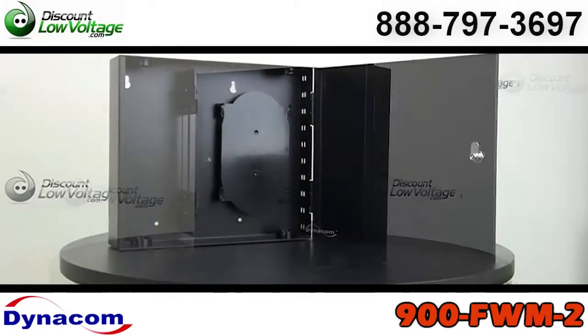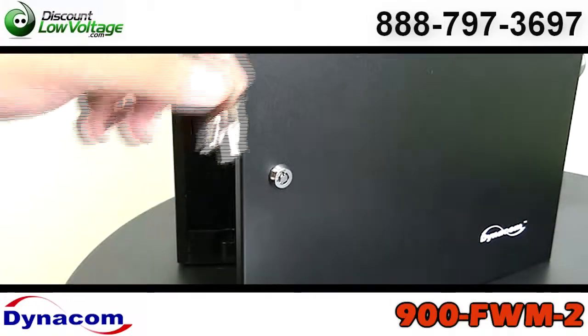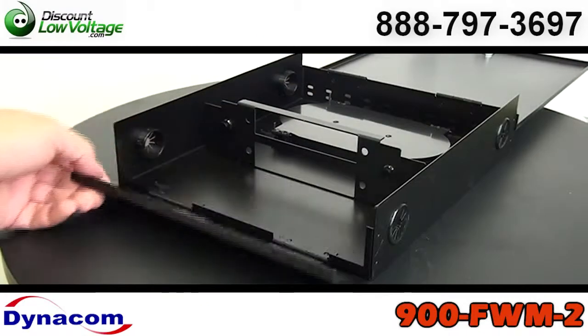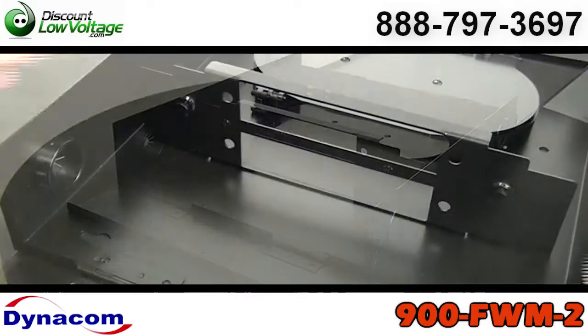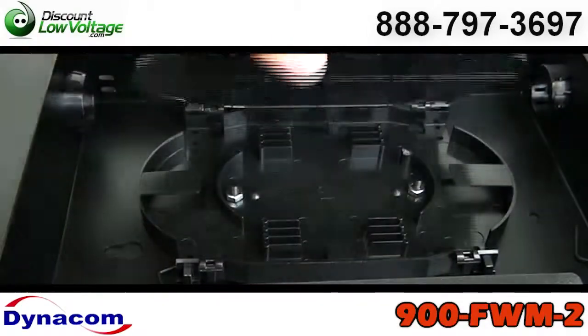Now this wall box is lockable. It comes with a pair of keys. It has a black powder coat finish, it will hold two adapter panels, and it also has a fiber optic cable splice tray included.